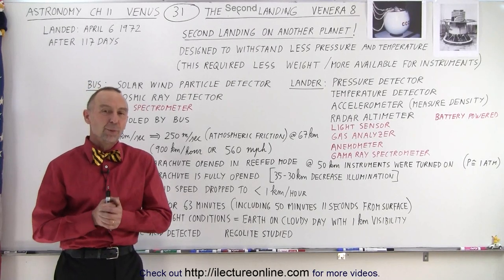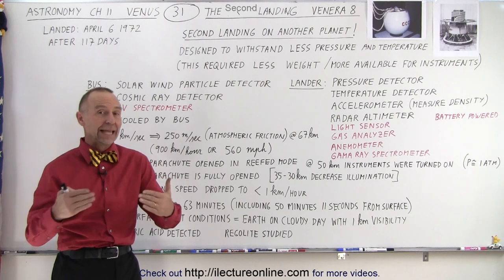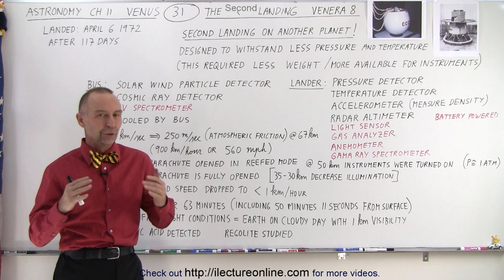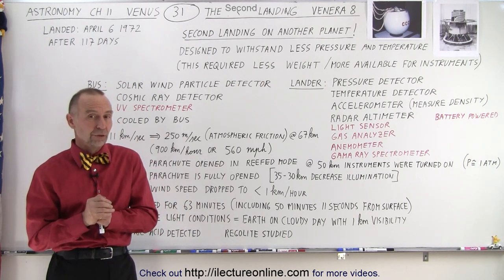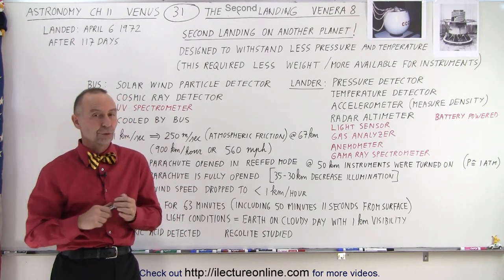Welcome to Electron Line. When Venera 8 was launched, the second spacecraft to actually land on another planet, they had learned a few things. They had learned the pressure and temperature at the surface of Venus, which was less than what they had designed Venera 7 for a couple years earlier.